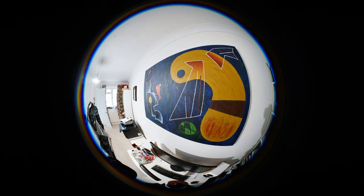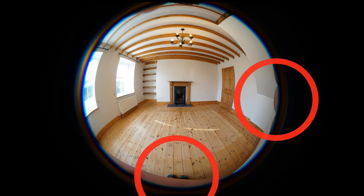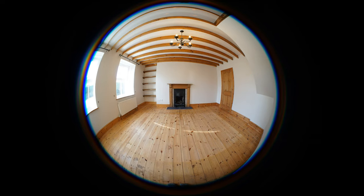That ultra-extreme angle of view makes your pictures stand out incredibly well, but it's also quite tricky to compose an image like this. You'll easily be catching your feet and your hands on the edges of the picture, unless you deliberately hold the camera away from you by the edges of your fingers. Still, some awesome picture possibilities here.